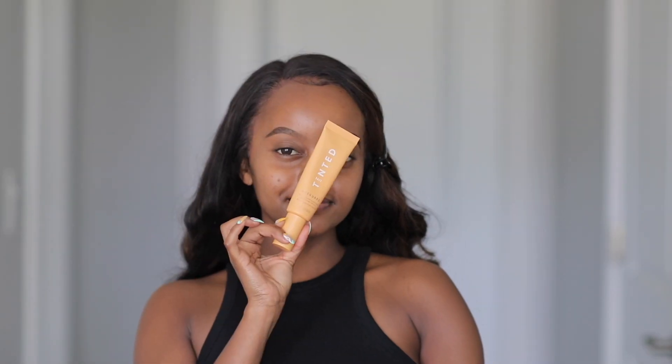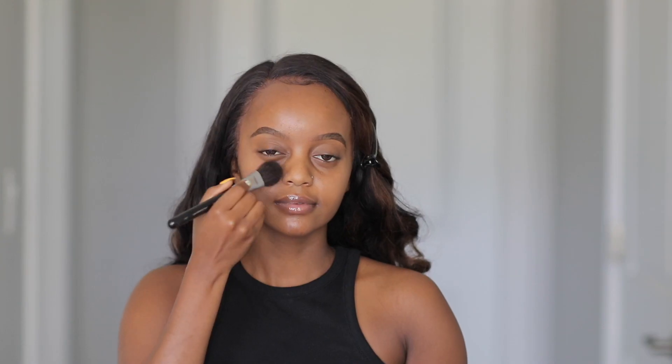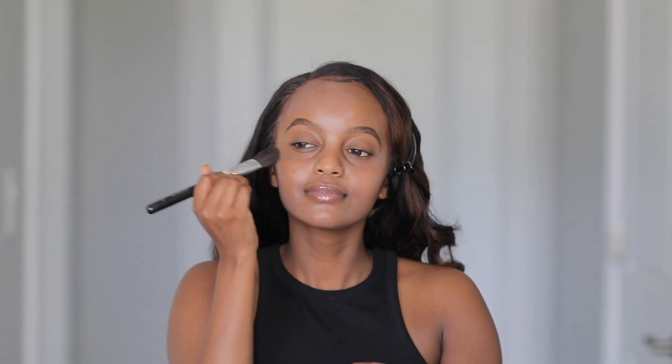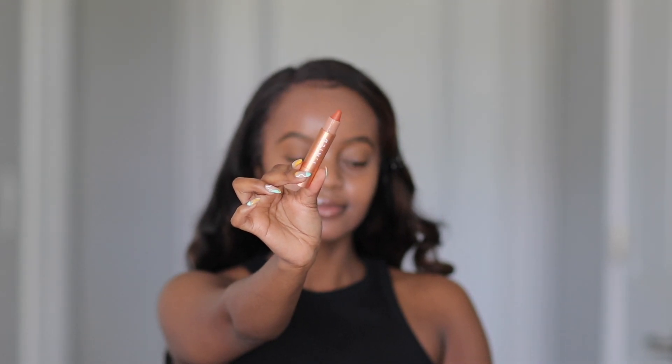I'm going to start with the base. I'm grabbing the Live Tinted Hue Guard three-in-one — it's a moisturizer, SPF, and primer. This is my second time using this product on camera but I've been using it non-stop because it's a three-in-one that saves time and has SPF. I wanted to grab a flat brush to blend this product into my skin rather than using my hands — I just love the application of blending with a brush.